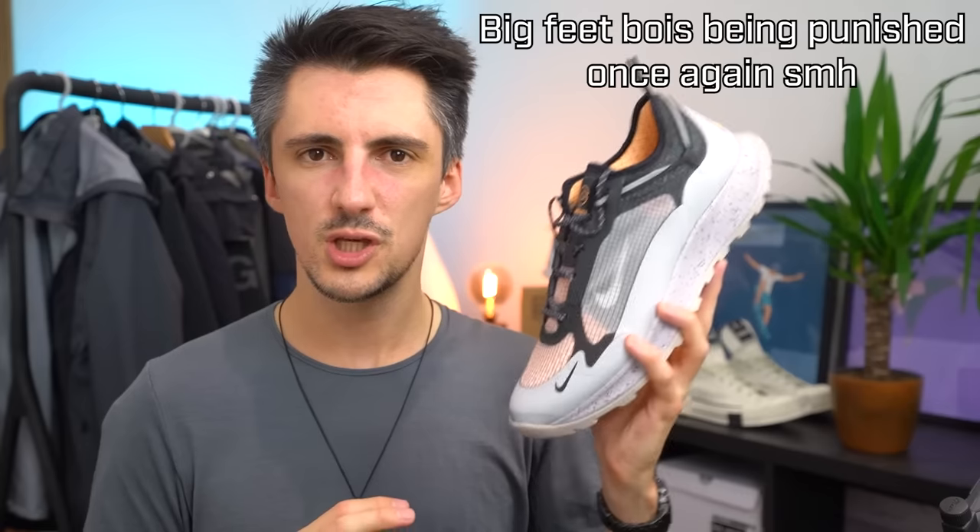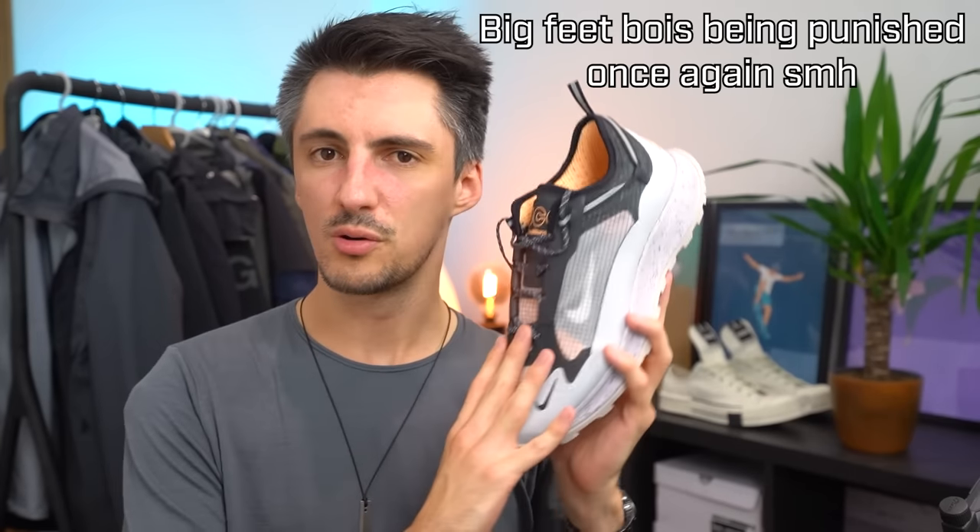With walking or running shoes you want a little room — you don't want your feet constricted — so I'd definitely recommend going half a size up. The only reason I haven't is that once you get to UK 10, Nike no longer seems to do these in half sizes, and going up to a UK 12 would just make them ridiculously big. Unfortunately, it's just not working out for me from a sizing perspective.